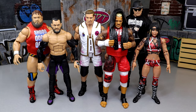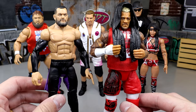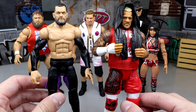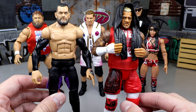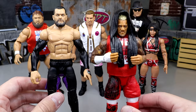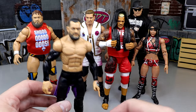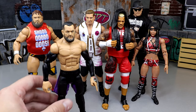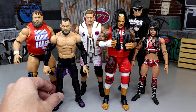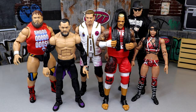For the hottest figure in the set, I went with Solo Sikoa, though Finn Bálor could also be a hot figure. Solo's Elite 104 figure was super sought after and I think this updated version will be too. But Finn Bálor moves a lot of units — Judgment Day has a prominent space on TV, and that jacket and everything means people are going to want that figure. I think Solo and Finn will be the most sought after.